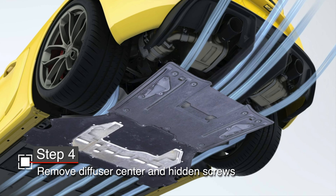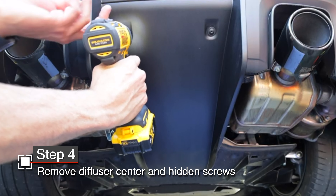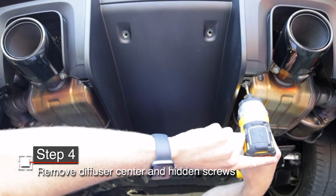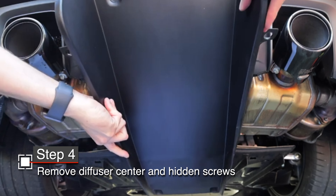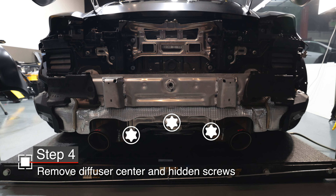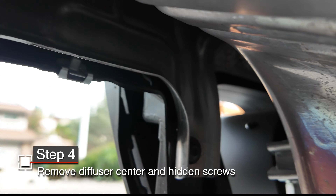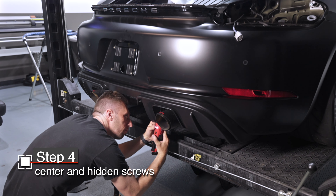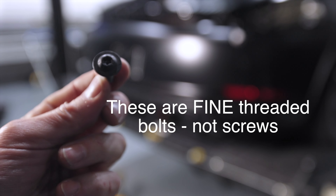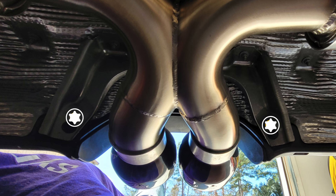On the GT4, you'll need to remove the center section of the diffuser. There are six T25 Torx screws holding it on. Once those are removed, slide the center section aft and it comes out. This gives you access to three more Torx screws hiding back there — go ahead and remove those. If you have a non-GT4, you may find only two screws hiding back there.